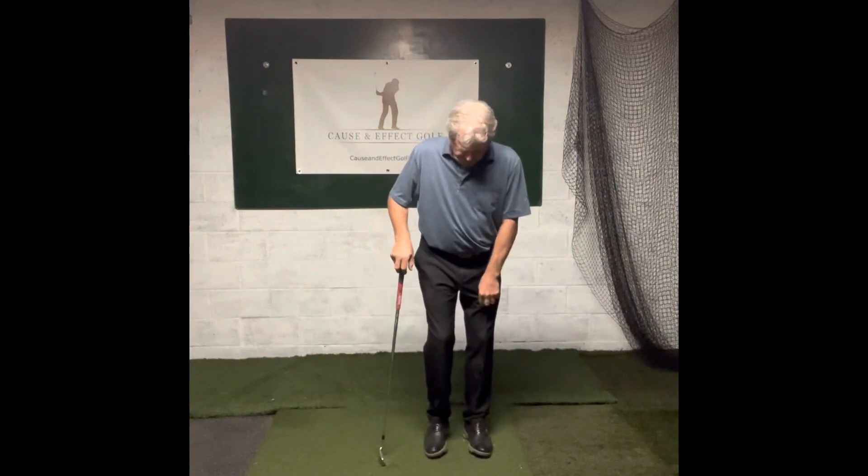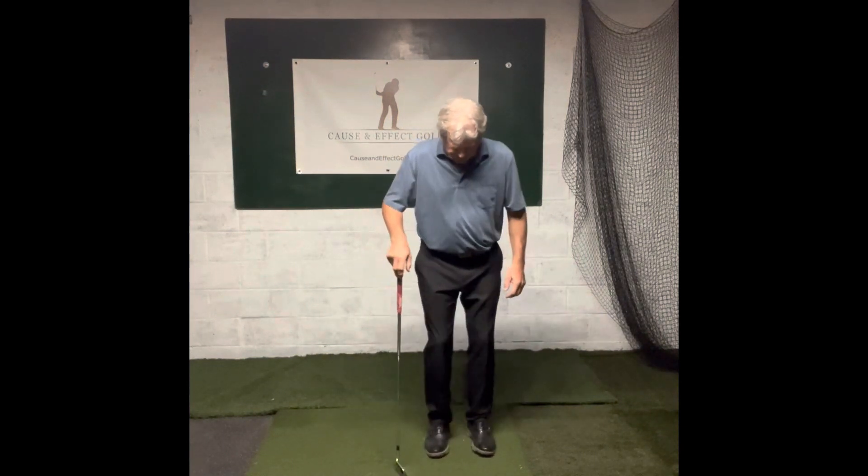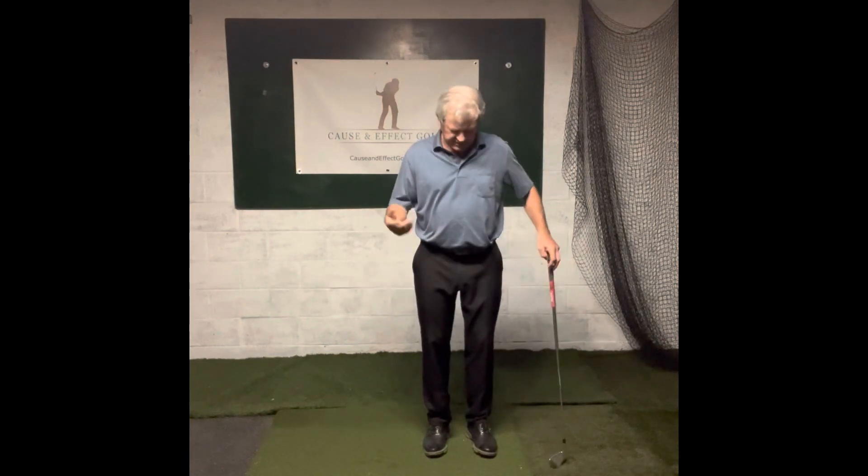This is a split foot drill. I first learned it when I was reading and studying a little bit of what Ledbetter was doing with Nick Price and Nick Faldo.